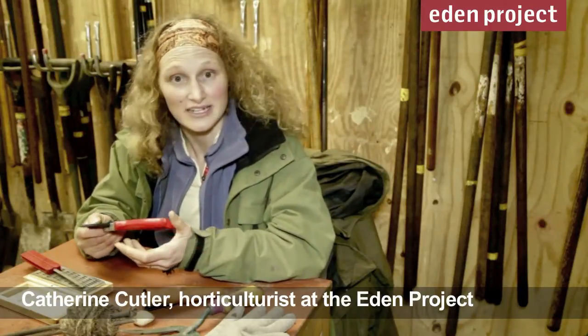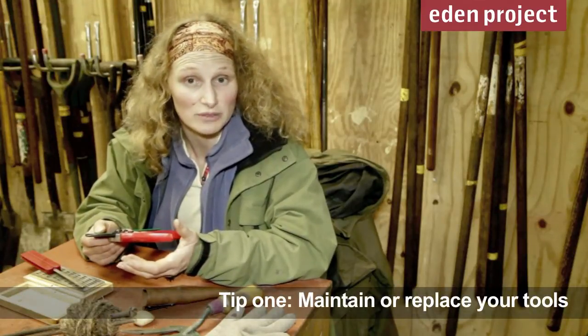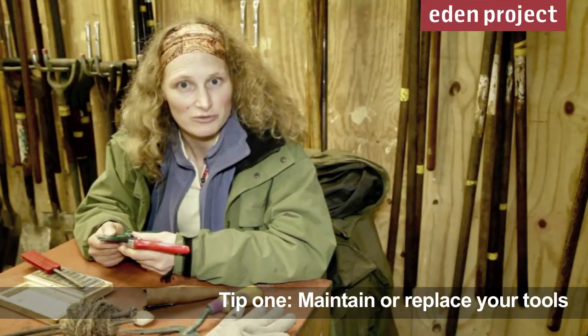January is a great time for cleaning up tools, sharpening spades and secateurs, sending off things like strimmers and lawnmowers for servicing, and if you're running short on things, getting hold of new tools ready for the coming year.